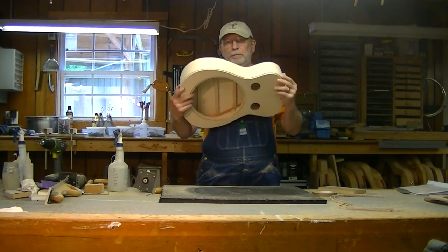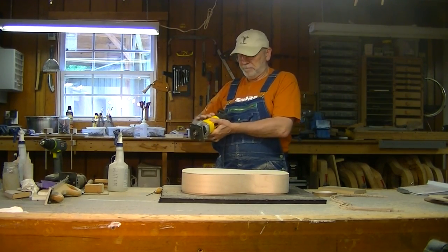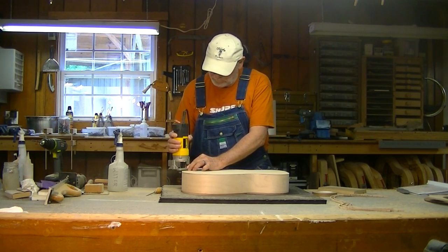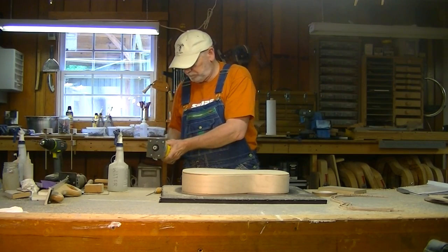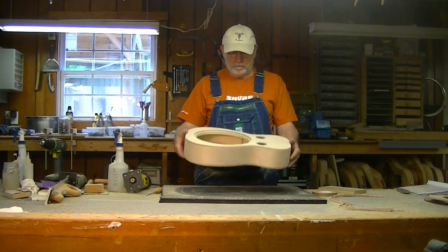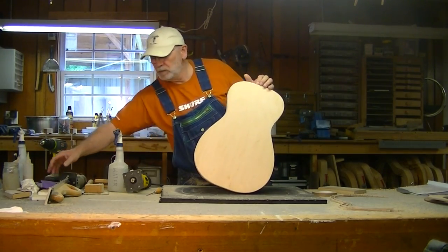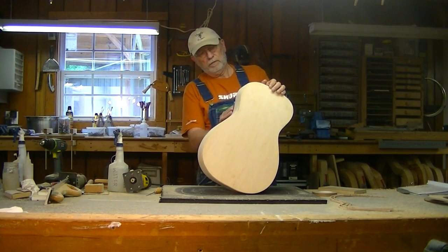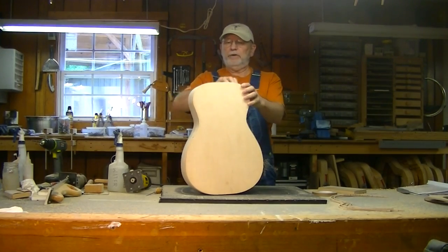We're going to flip it over because it gets the same thing on the back. It's that simple. It'll need a little cleaning up here and there, but not very bad.